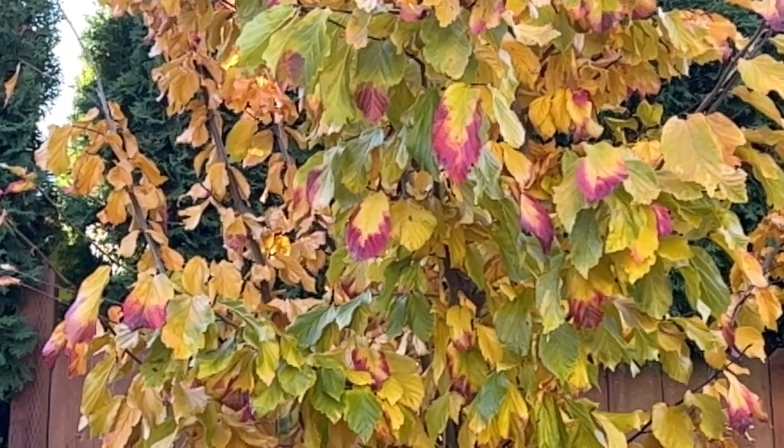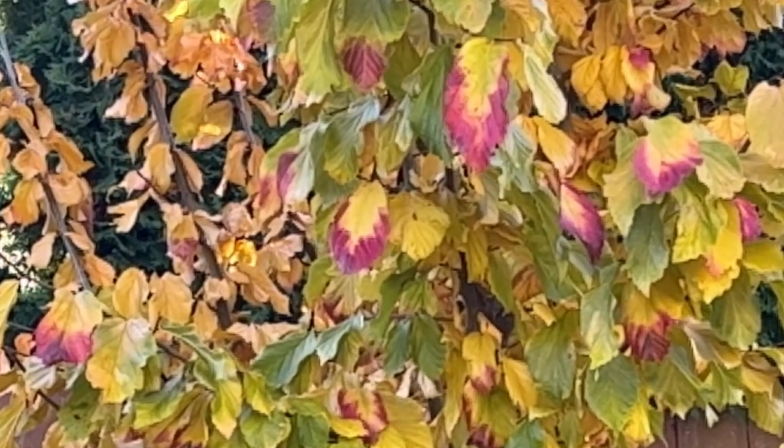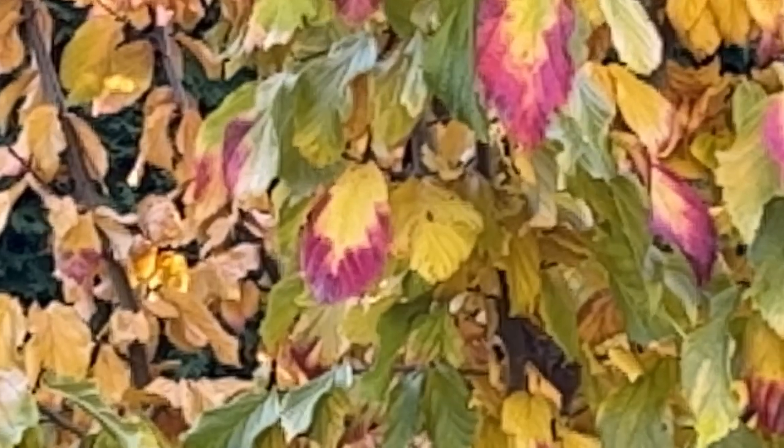We talked about in a previous video about how fall color can vary from one year to the next, even for a known dependable color for a cultivated variety or species. Here with Persian Spire it usually gets that purpley-red, brilliant red, almost pinkish tone throughout the whole tree. But as we talked about, even in a clone or cultivated variety, there can be some variability within that variety for fall color.